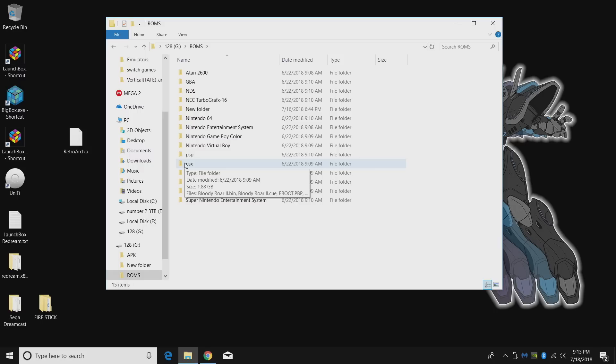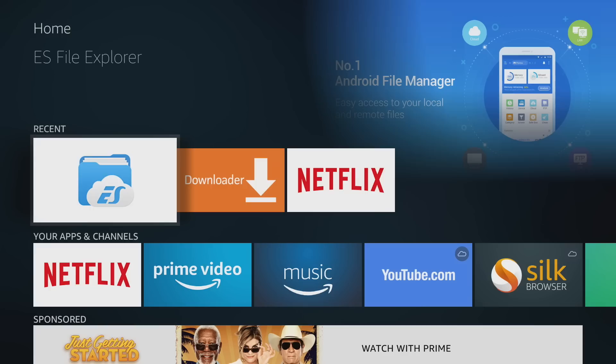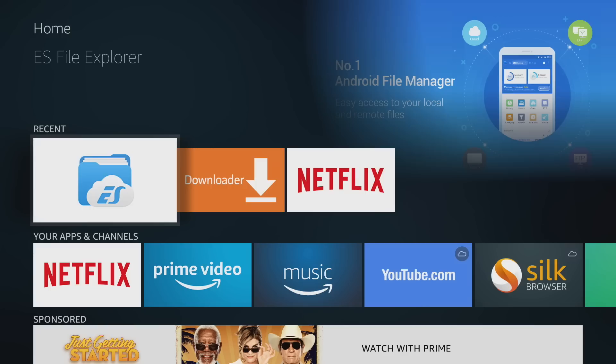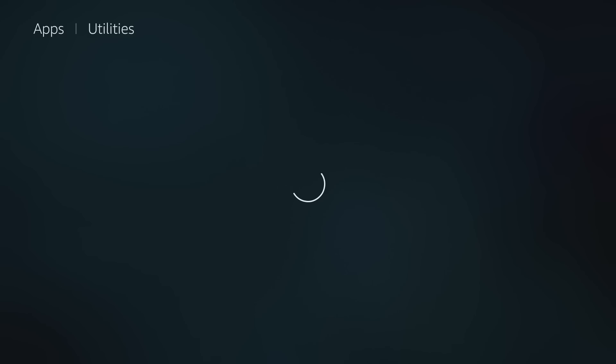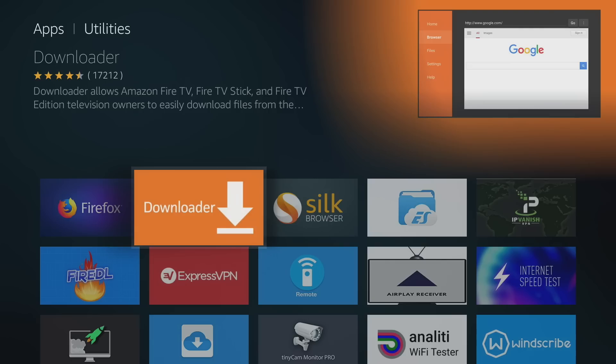That's it for the USB stick setup. Now we'll plug everything in and move over to the Amazon Fire Stick. If you're not using a USB drive, you can download games and RetroArch through a downloader app — I use Downloader. You'll also need to download ES File Explorer. Go to Apps, move over to Categories, go to Utility, and get Downloader and ES File Explorer. If you're not using external storage, you can use Downloader to search Google for the RetroArch APK and download games from there.